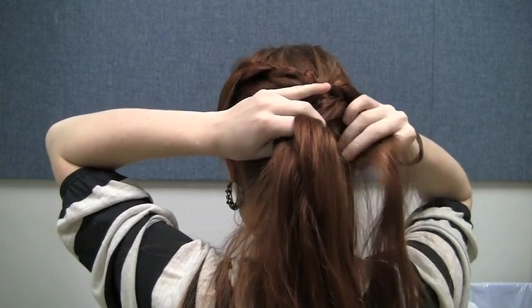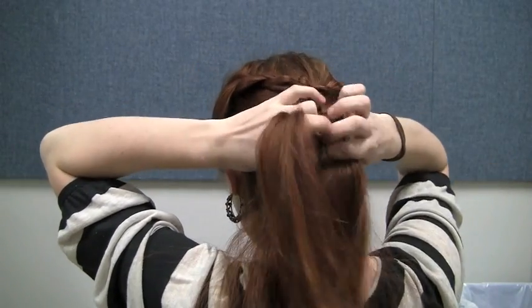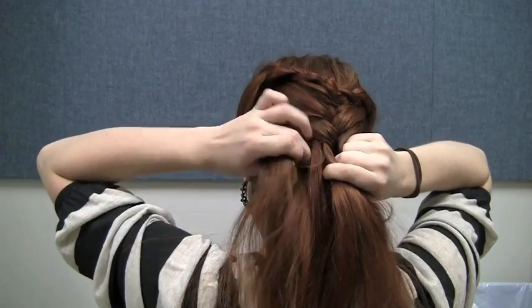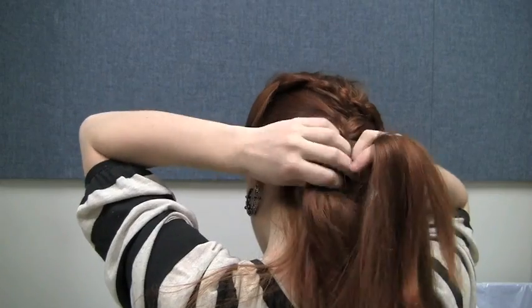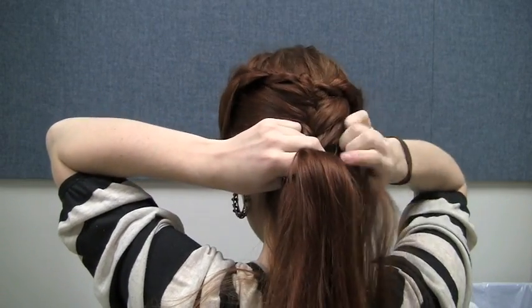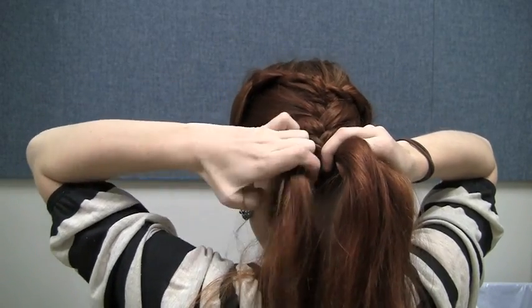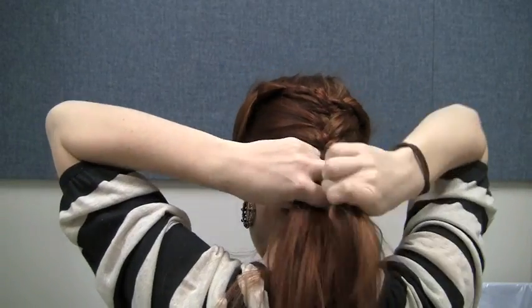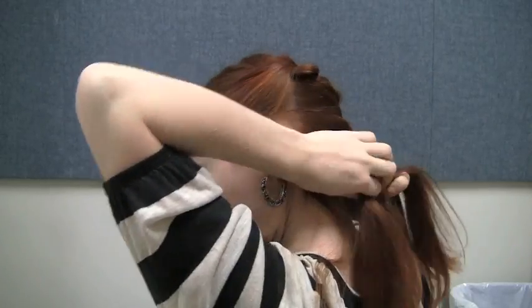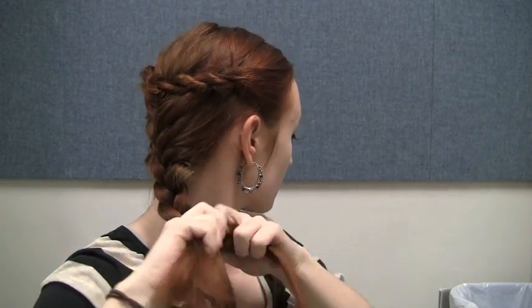If we're careful not to grab the rope braid tails in the first few iterations of the French braid, we'll be able to make these tails look like they are covered by the French braid, like Catelyn does in the show. Once you run out of hair to add, finish off by doing a simple English three-strand braid — left over middle, right over middle — until you reach the end of your hair.